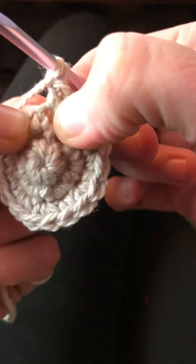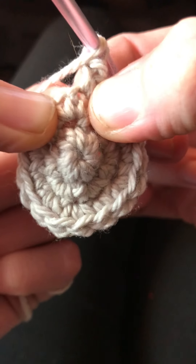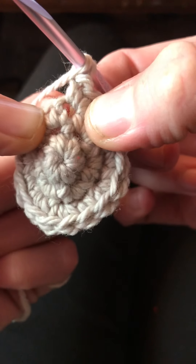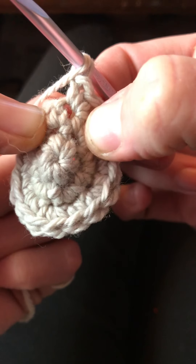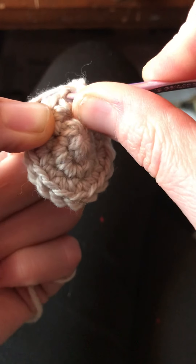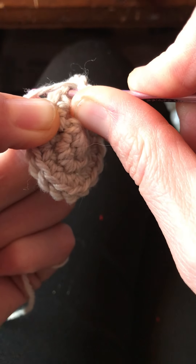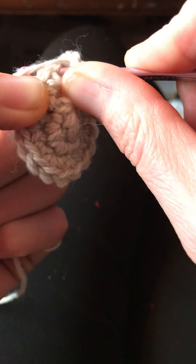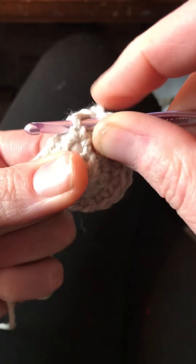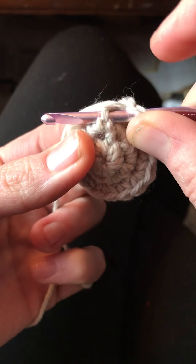The post is this vertical line right here, so you're going to go in the stitch before it, which is the same stitch we used for the stitch that we worked previously in the last single crochet. It's right here, and then we'll come from the back to the front through the following stitch, which is in here. So we keep that post in the front of the hook.